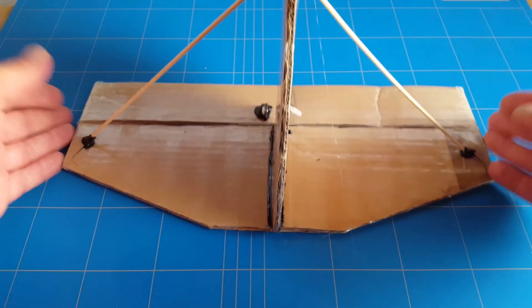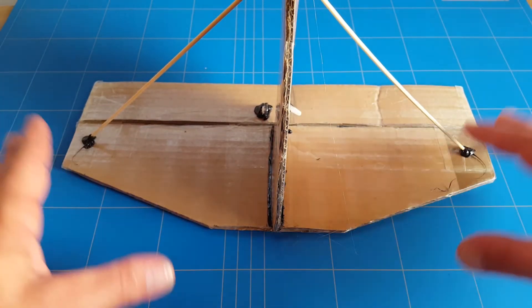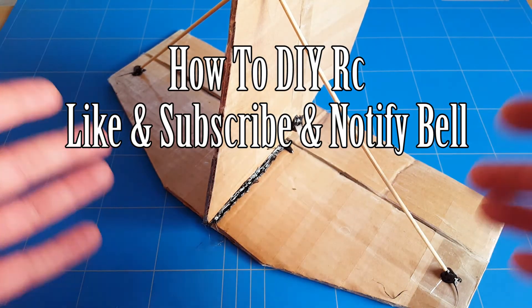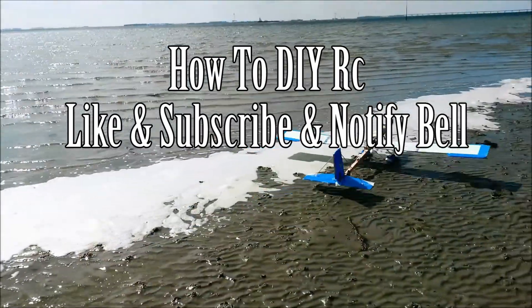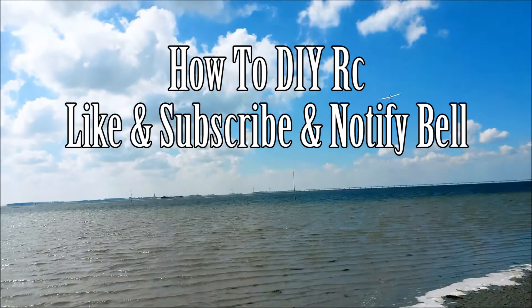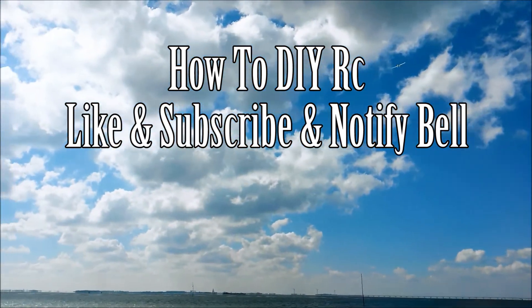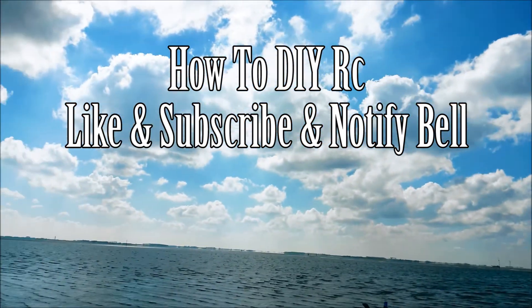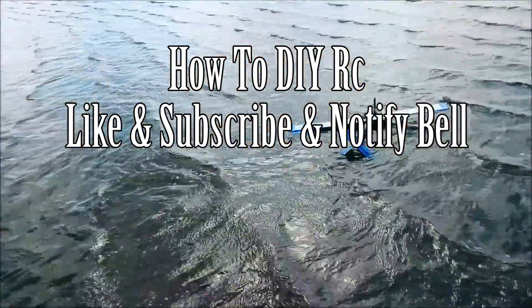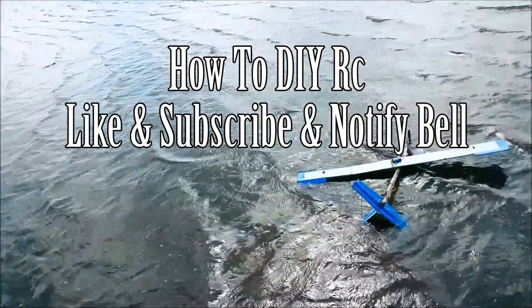This is almost the finished product — the servos will be added when we build the body. I really hope that you subscribe and click the notification bell so you don't miss the next episode where we build the body, go over all the electronics, find the CG, set it up, and rebuild my $5 training plane from scratch — the best beginner plane to learn to fly with. Thank you all for watching, give it a thumbs up, and I hope to see you next time. Goodbye!